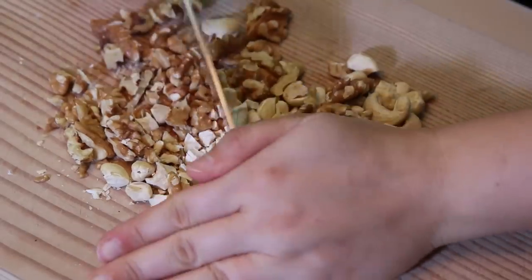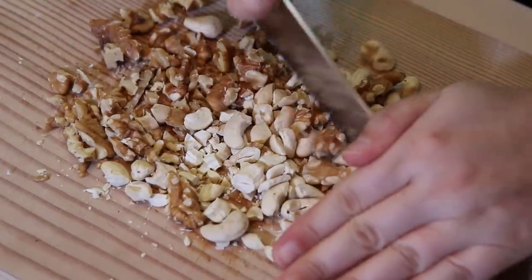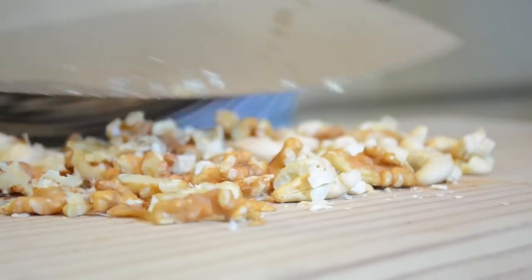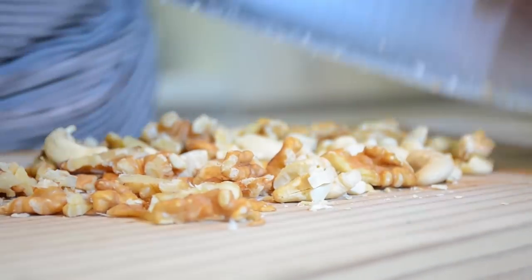Using a kitchen knife, chop the walnuts and cashews. You can use any other nuts of your choice — pistachios or almonds — just make sure they are raw and unsalted.